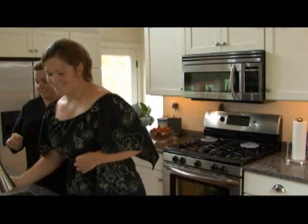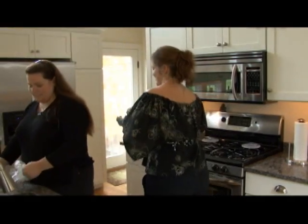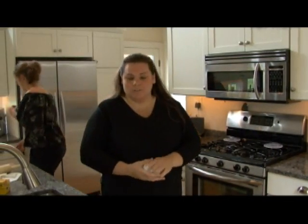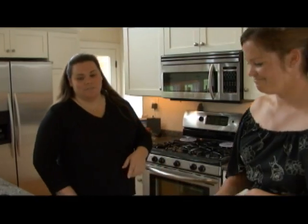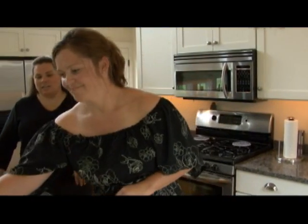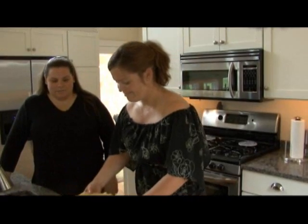We also save the ends of our crust because we make very special things with them in our family. We take the scraps, roll them out, put lots of cinnamon sugar and a little bit of butter on them, roll and twist them up, then bake them with our pie for about 10 to 15 minutes until golden. Those are our little cinnamon twists — a cinnamon, doughy delight — and the kids love them.